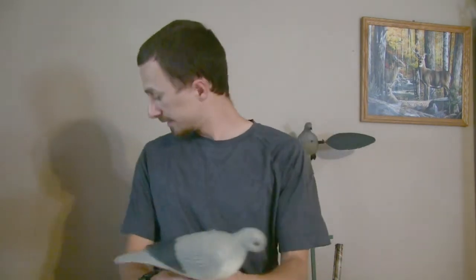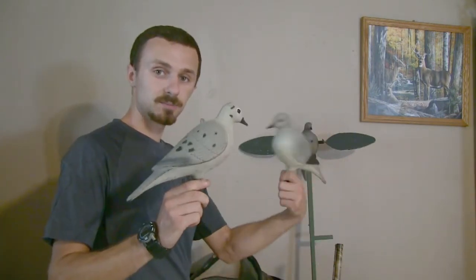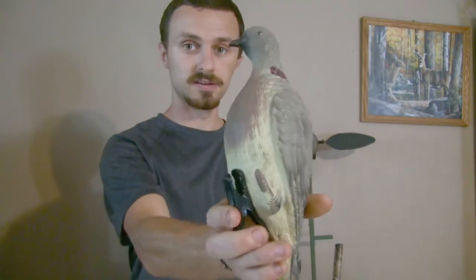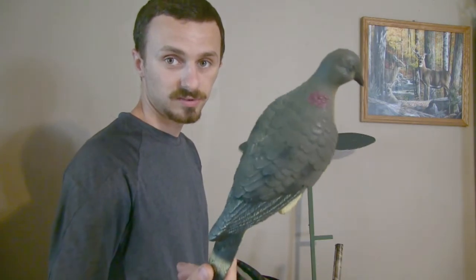These dove decoys here are ground decoys. I like these because they are very light in color and a little bit bigger in body, and they stick up upright. My thought is that doves can see them from a much farther distance — when they spot that flashing from the motion decoy, they'll see these too. I also have these other ones here which can be used as ground decoys or clipped onto a tree limb or barbed wire. And then I have these standard ground decoys that are a little bit darker in color.